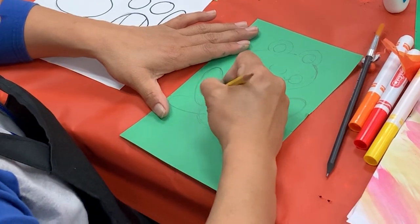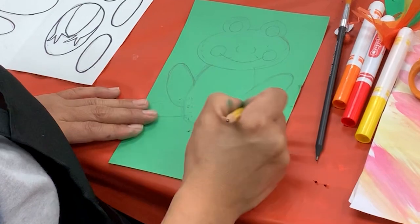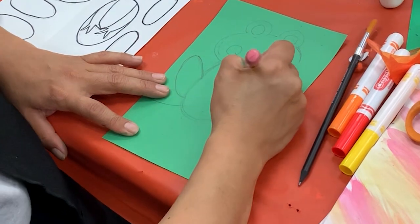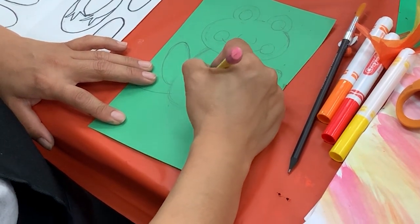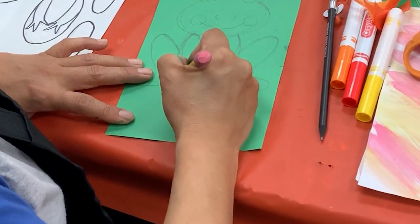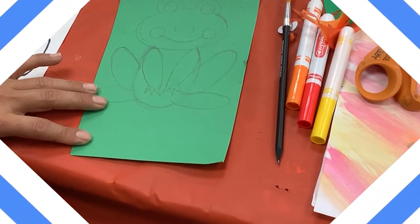Now you'll notice we need to erase some of the lines, especially the lines that went inside the body — we don't need those. Just do your best; don't worry if the ovals don't look perfect. We're learning. Now here, the little hands — they're like two little ovals, starting from the top right underneath the neck. And then the little fingers — you can do zigzag lines. That's it, that's Francis, we're finished.